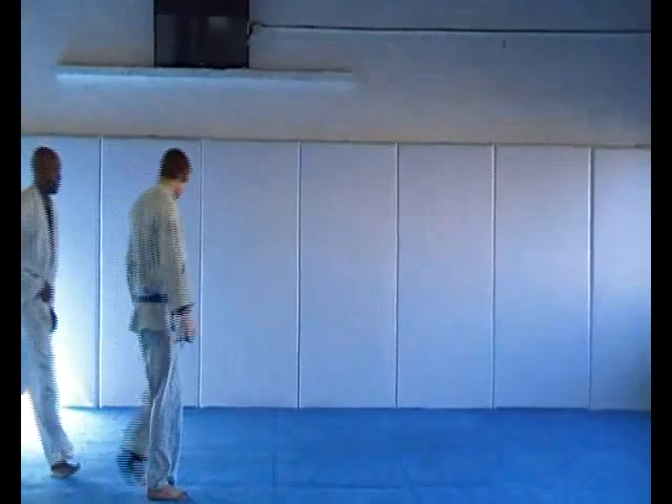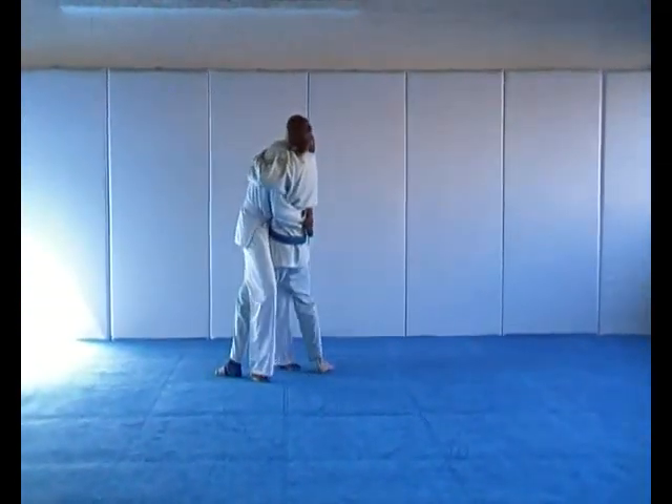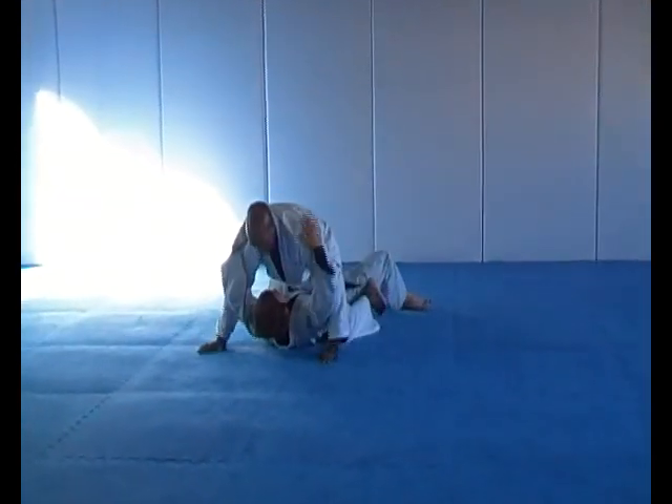Takedown — leg hook takedown please. Body fall takedown.